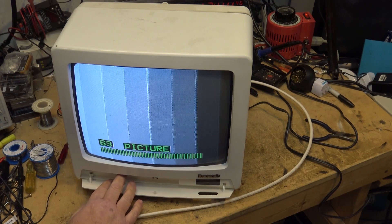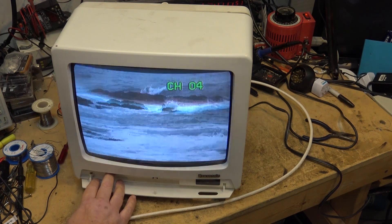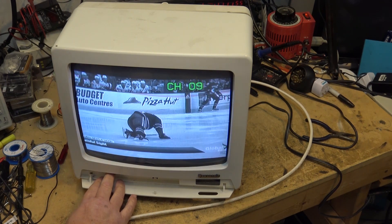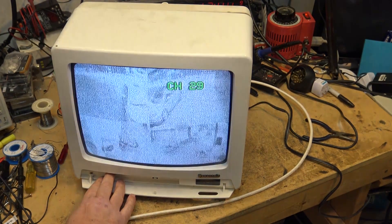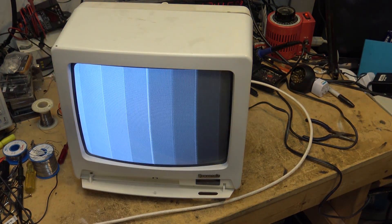We have a beautiful black and white picture here of color bars. As you can see, it's not just that channel either - I have no color on anything. I've just got channel 40, I've got my color bar generator going into channel 40, and we're going to pull this set apart and see what's wrong with the color circuit.